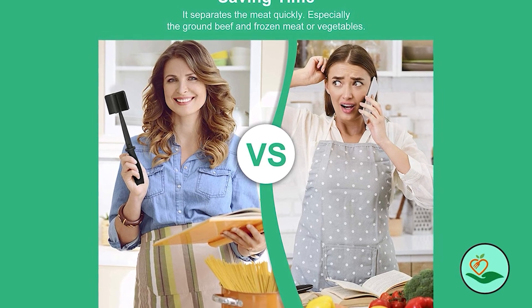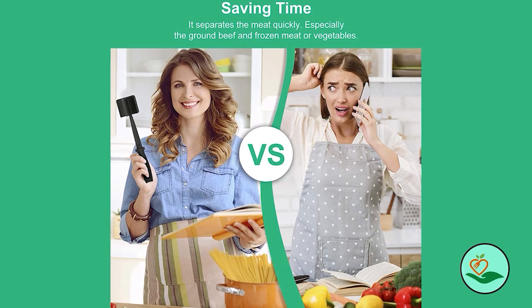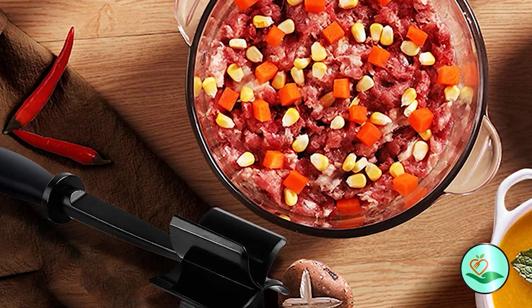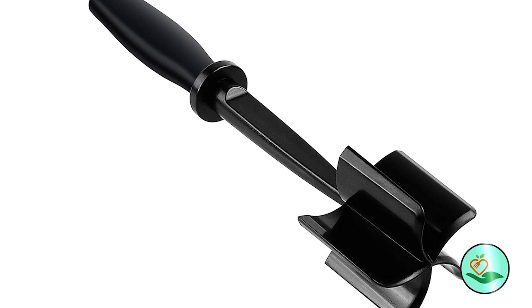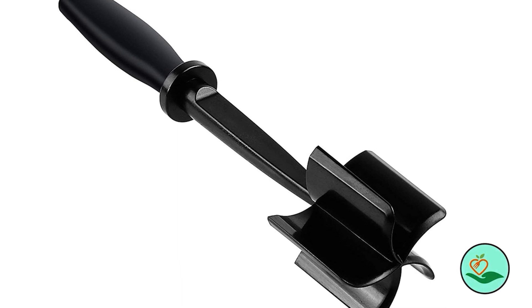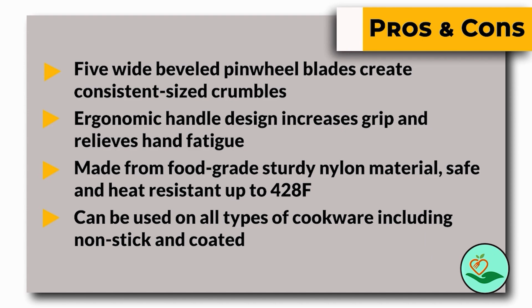The heat resistance also allows it to be used to separate frozen ground meat. In addition to meat chopping, this versatile kitchen tool can also be used to mix and mash other foods such as gelatin, fruits, and vegetables. It is perfect for domestic and professional use, saving you time, money, and frustration. The customer service team is always available to assist you. Here are some pros and cons to help you choose the right product.